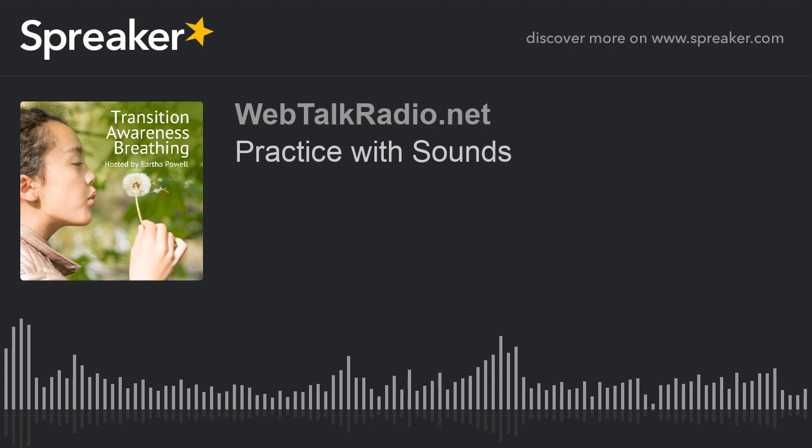Welcome to the Transition Awareness Breathing Podcast. I hope you are ready for an adventure. Today we are going to experience sound. We're going to use everything we used in Transition Awareness Breathing Podcast and apply it with sound. I would like to thank Web Talk Radio for allowing me to bring this podcast to you, and I'd like to thank Mary Lou and Sam, my producers, for making it available to you wherever you are. Let's get started.